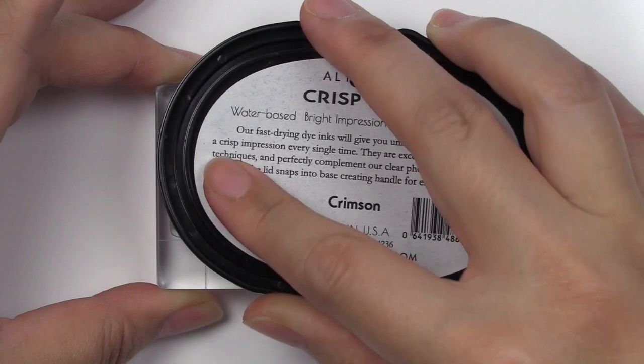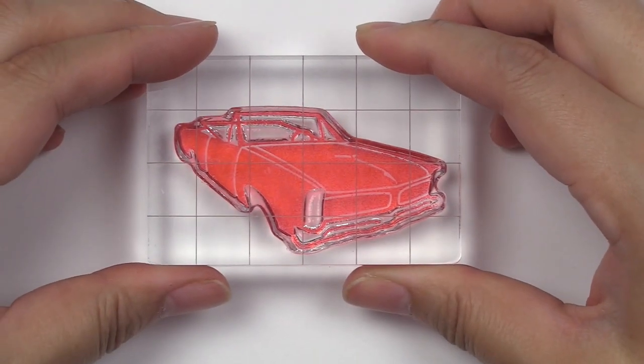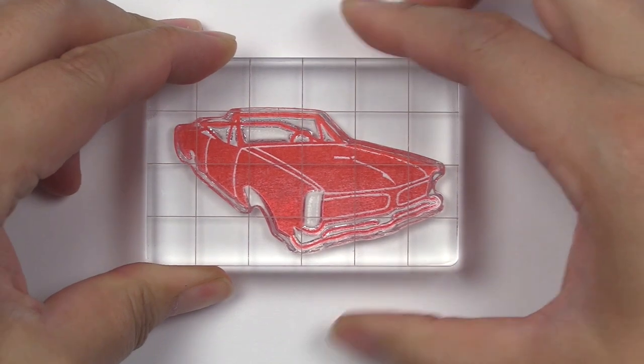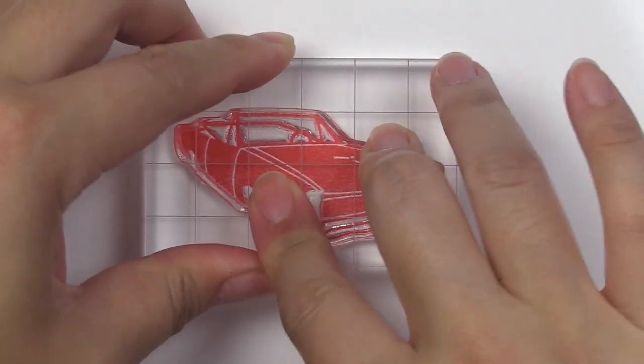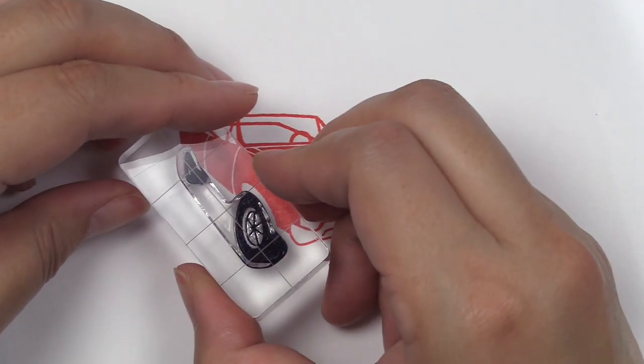This is the Mini Delight, Your Classic stamp set from Oldsnew. This is a 2x3 stamp set with seven individual stamps, featuring a fun retro convertible. This mini stamp set would make the perfect addition to Father's Day cards, birthday cards, and more.